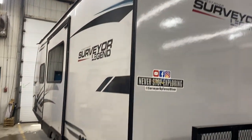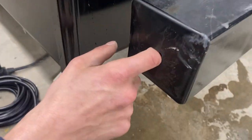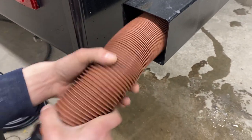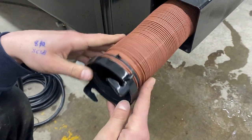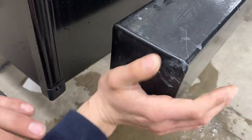Welcome to our 2022 Surveyor 203 RKLE. We're going to start at the back of the unit. At your back bumper, just reach in and pull that cap out. Inside the bumper you've got your sewer hose. Once fully extended it is about 20 feet long. Take note of those two ears on the adapter — that's what you'll be hooking up to your sewer system. We just store it in the bumper to help keep any stench out of the trailer.